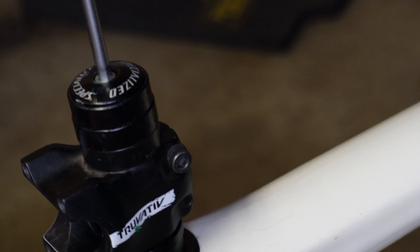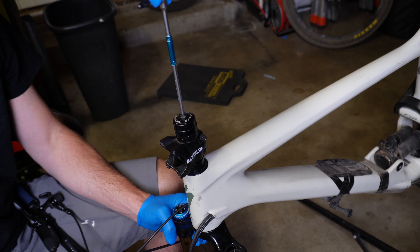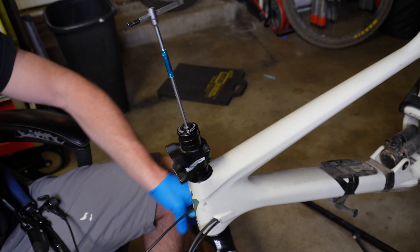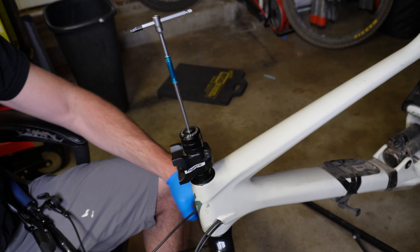Now we're going to tighten the top cap down and set that torque to good and tight. Once you tighten this down, you're going to want to turn the fork and it should spin fairly free. If it binds up, you did something wrong — start watching the video over again.